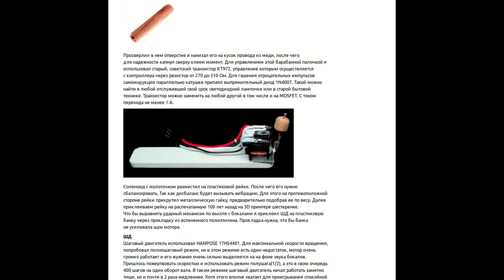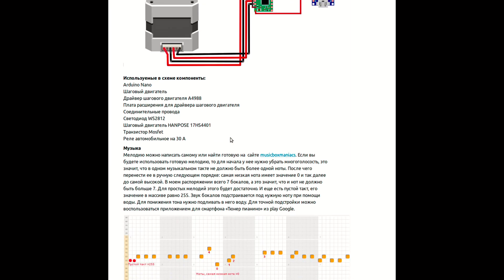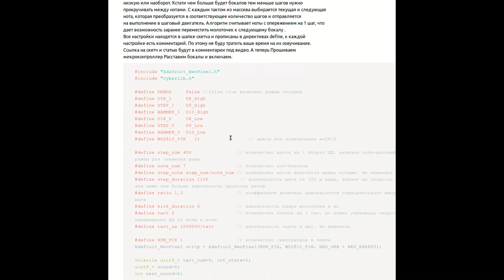Спасибо, что досмотрели до конца. Ссылка на статью будет под видео. На этом я вынужден с вами попрощаться. Всем пока.